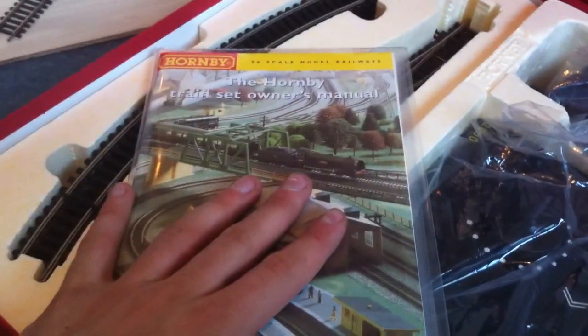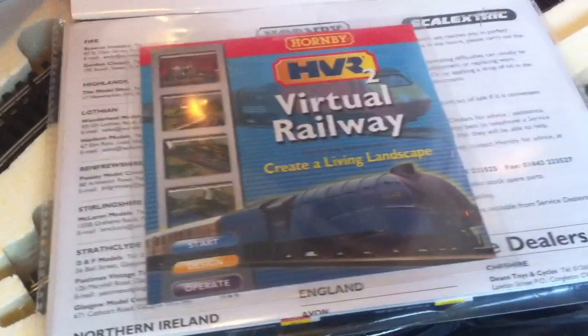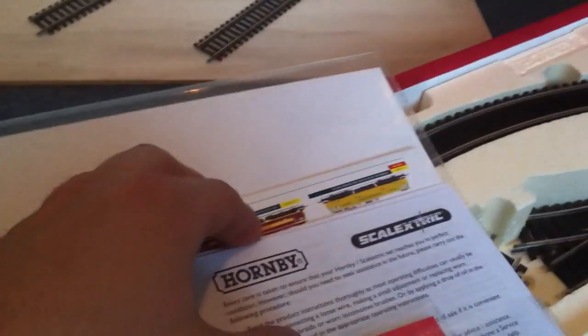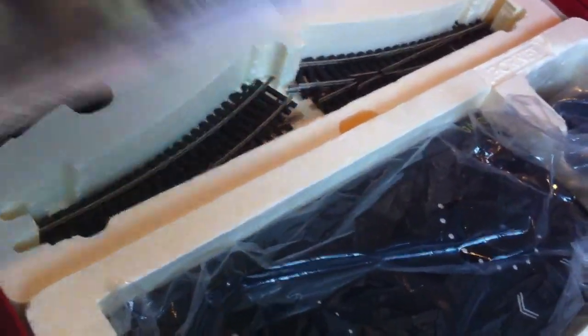As opposed to everything being loose, or like the Princess Elizabeth in a big massive fold-out, they give you a magazine. You get Virtual Railway, you get all the bits and pieces inside — the big fold-out thing that Princess Elizabeth has — but the owner's manual is smaller, and there are little bits as well. The track mat is actually missing from this, but I'm not too bothered to be honest.